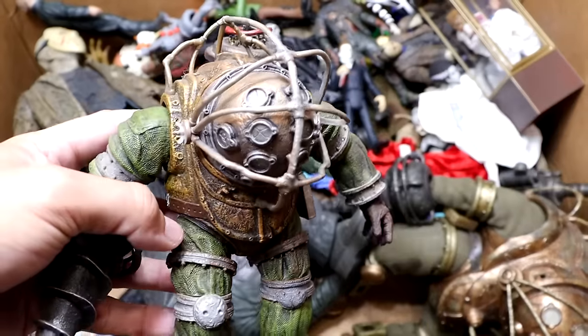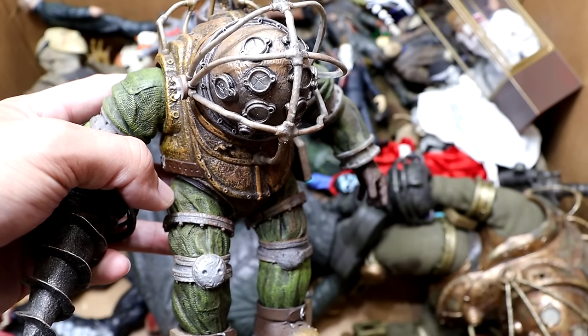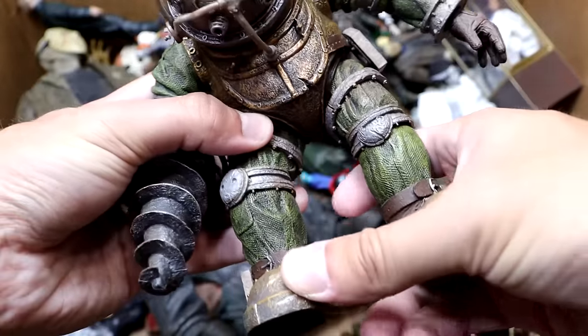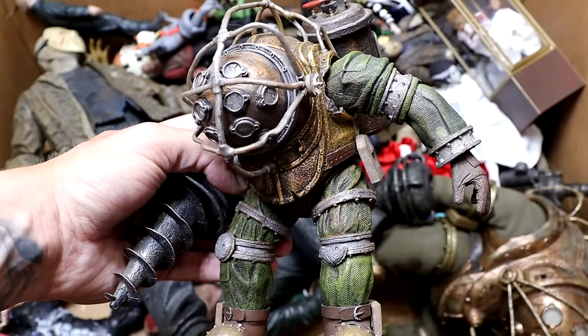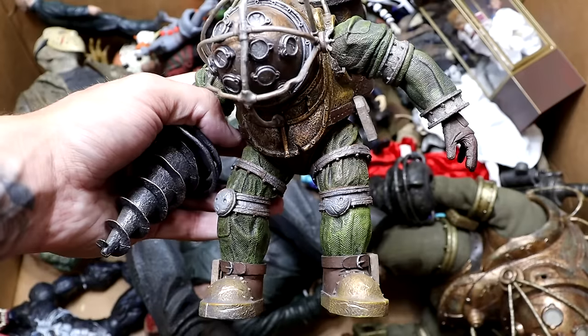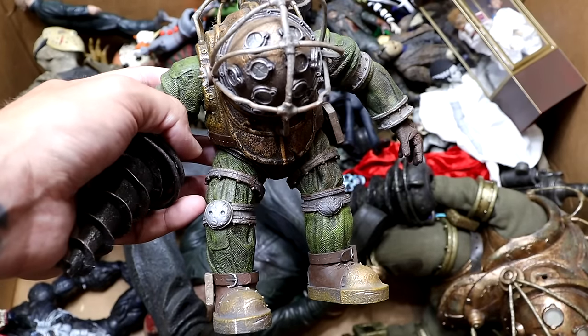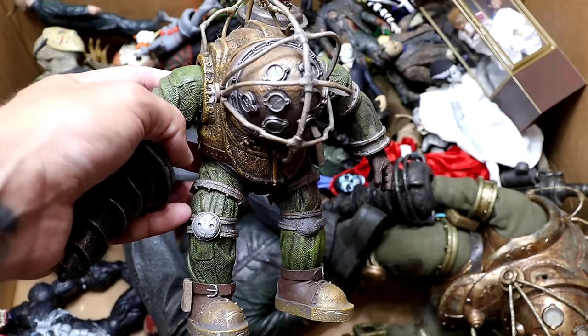Next up is a smaller Big Daddy figure from Bioshock. It's a scaled-down version of the larger one we'll get to in a minute. Not the best figure of all time — it's kind of smaller in scale — but he's a really cool design with his big helmet and big drill. He's pretty toy-etic, but this is the smaller version compared to the gigantic version we'll see later.